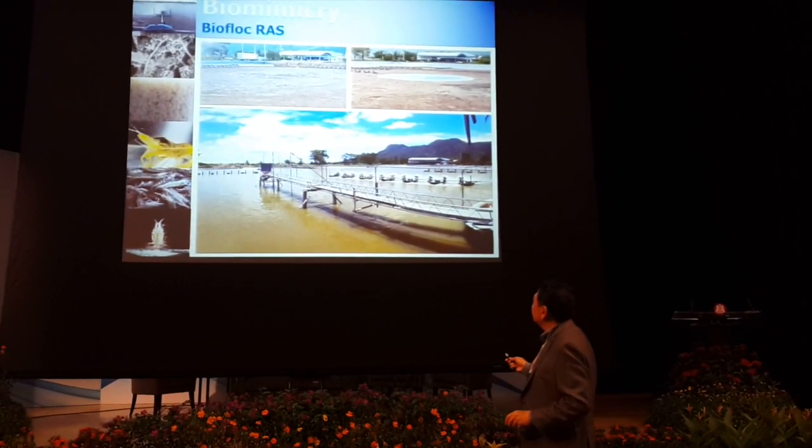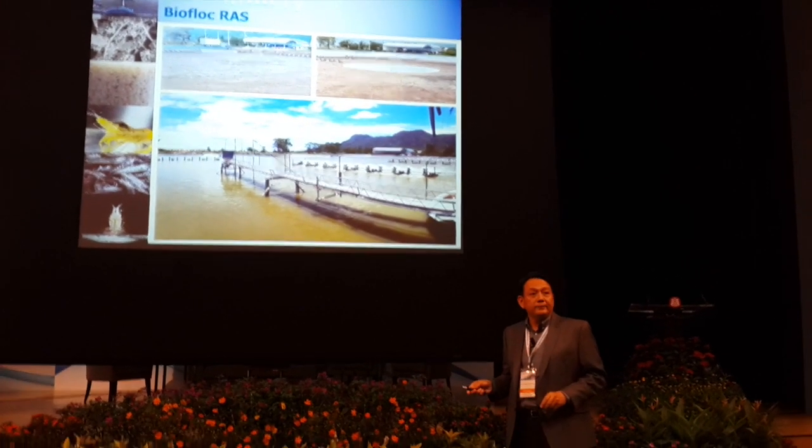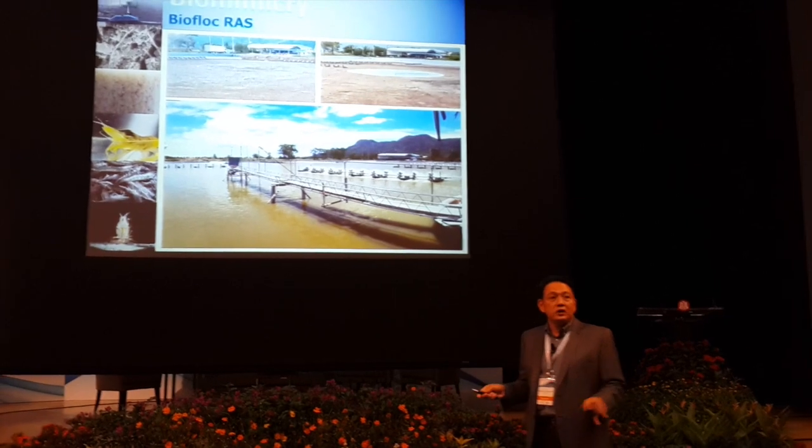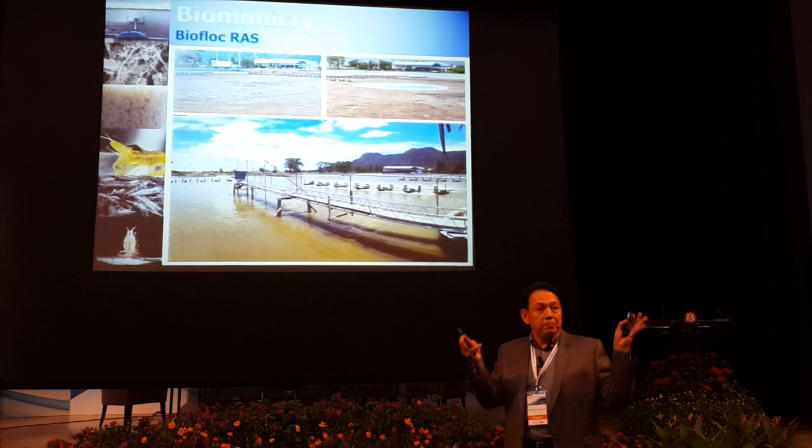So we decide a point. This is 0.64 hectare. But actually, we can do a hectare. So we decide a central sumpit.